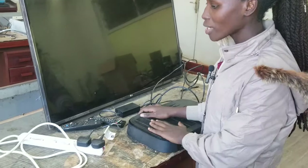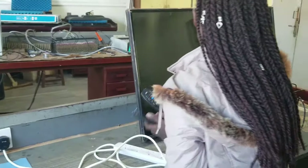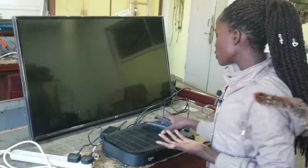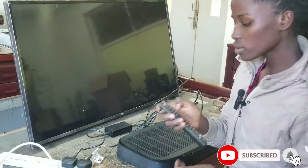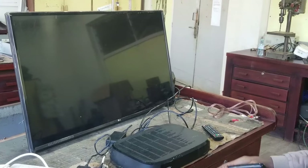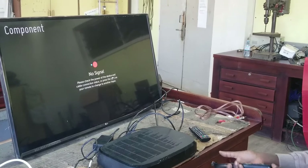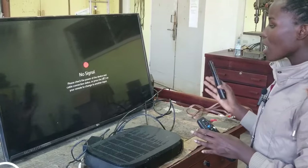After all connections are done, we are going to power on our components — the DSTV decoder and the TV — to see whether they are working. We switch on and use the remotes. For the TV, we press the power button and our TV comes on, then we use the DSTV remote to power on the decoder.